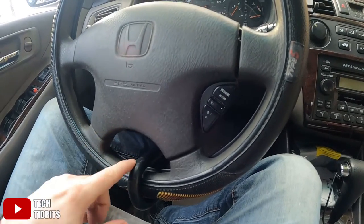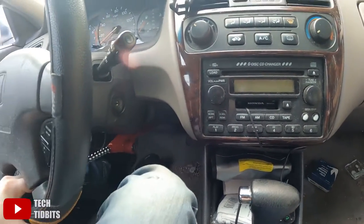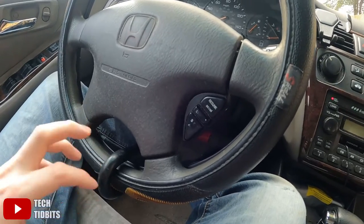I wouldn't really recommend this because it is so easy to defeat. Locking the brake pedal or clutch pedal is a very effective theft deterrent concept, but my problem with this product is that it attaches to the steering wheel, which makes it ineffective. Someone could drill the lock or pick it, but most likely they're just going to cut the steering wheel. I'd recommend going with a different device — maybe a kill switch, or a pedal lock that doesn't hook to the steering wheel.